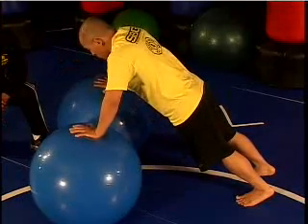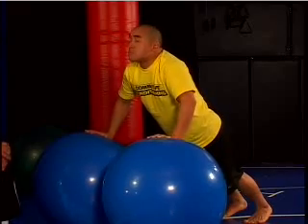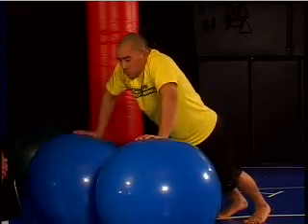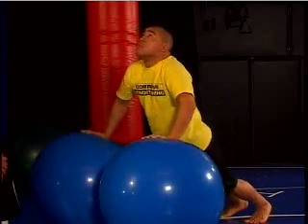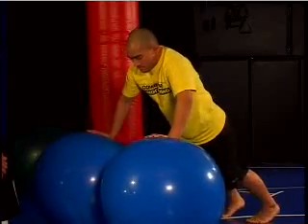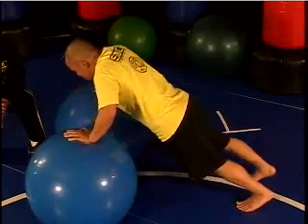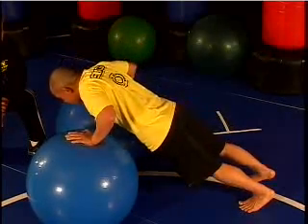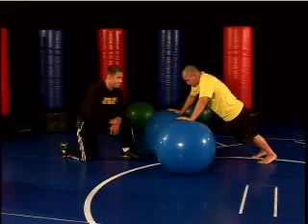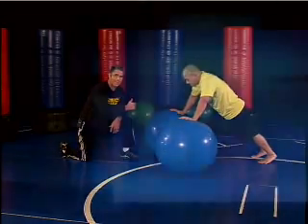The bail points we need to be concerned about are the head dropping or looking up, the shoulders rounding or elevating to the ears, or the lower back arching. Now let's watch Andy perform with great technique the two stability ball push up.